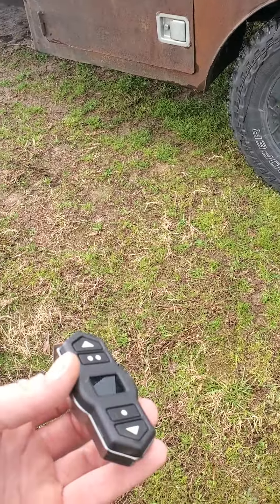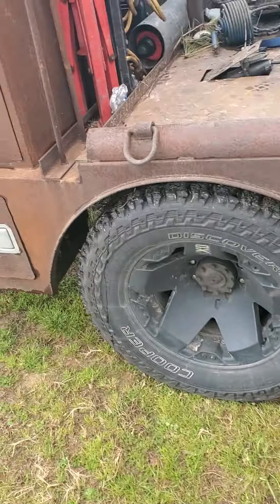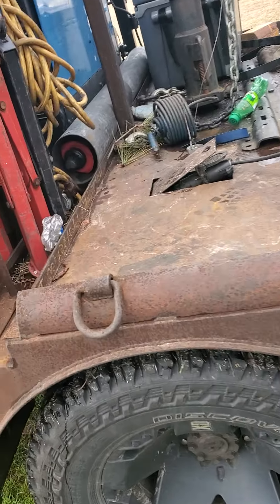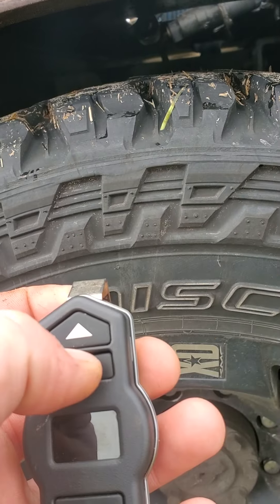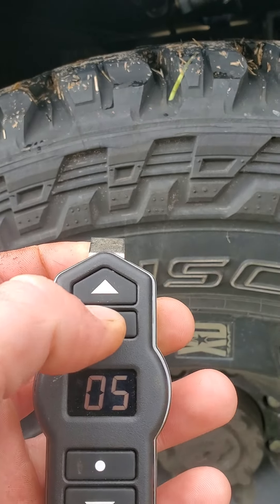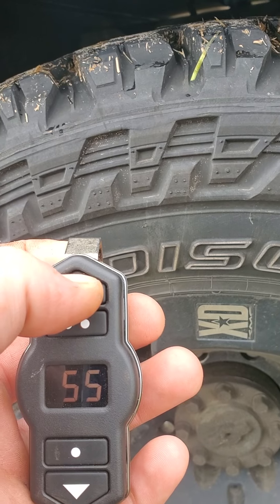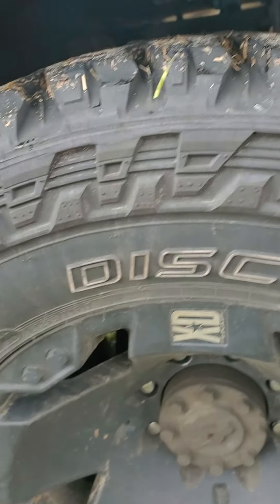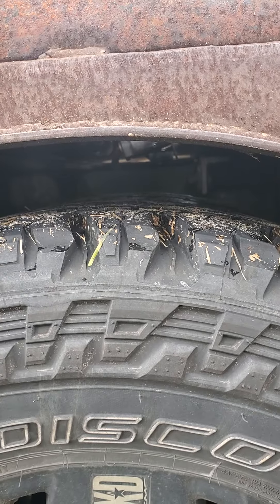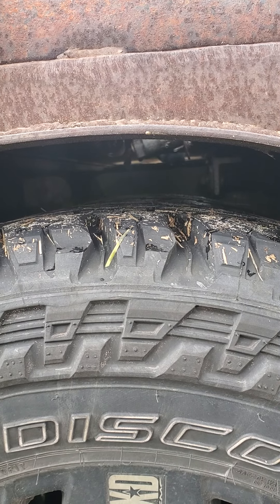I was going to show you the airbags on this thing. I got AirLift helper bags on this, and as you can see here's our clearance right now on the tires on this fender. I'm going to put about 80 pounds of air in here — we're at zero right now, well technically five pounds.